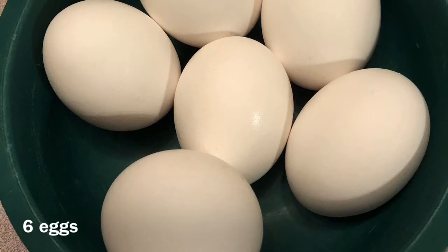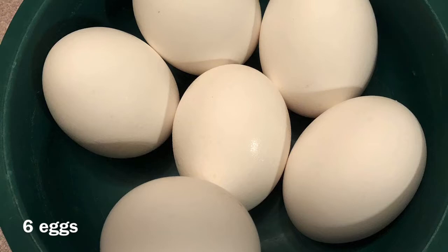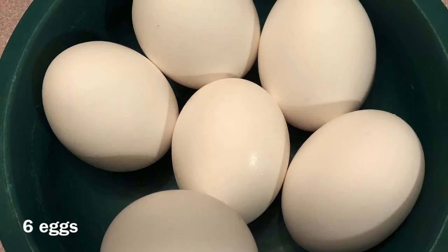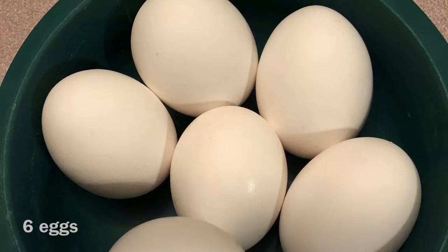For this recipe you will need 6 eggs. I would recommend using pasteurized eggs since we will be consuming these raw. If you don't know where you can buy any, you can make your own at home, but I won't go into detail with that in this video.